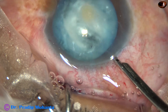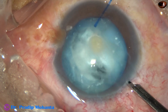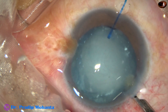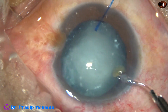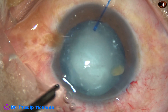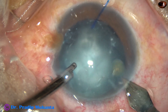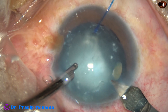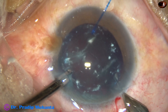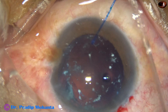That brown small thing is the nucleus. Everything has turned into a milky fluid in this case, and this is a very tiny nucleus. I put irrigation through the left side port, take the keratome, depress the posterior leaf after making a small cut, and it comes out. Depress the posterior leaf and the whole milky fluid comes out. In this case, I don't find any cortex.